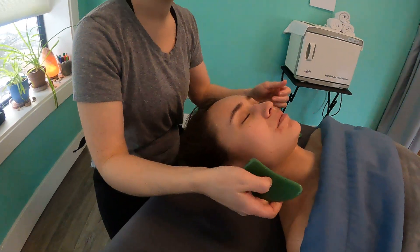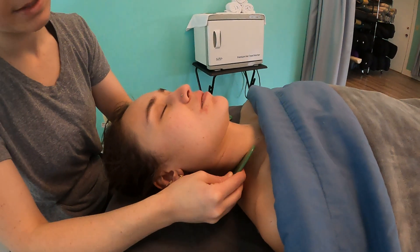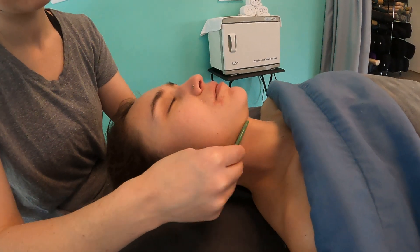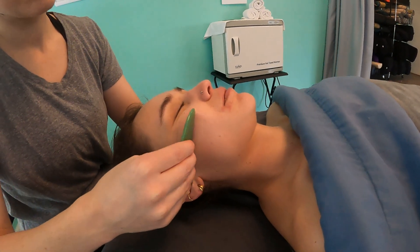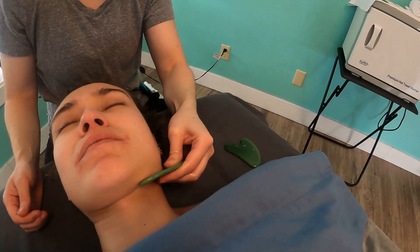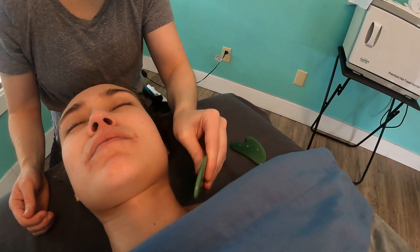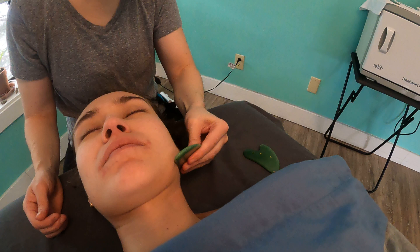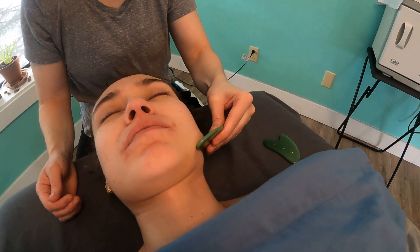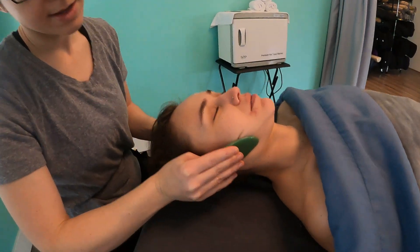This one is better for really wide areas — like the neck — since it's a little bit bigger. If they have facial piercings or anything, you just want to avoid them. This one is also good for sliding this way.